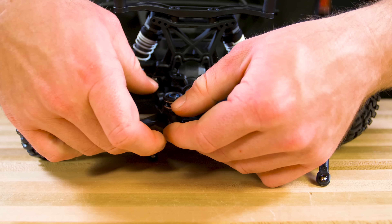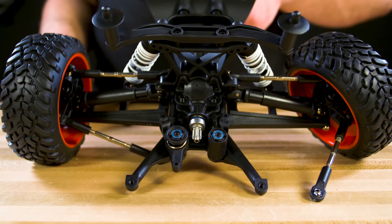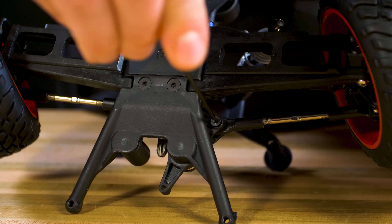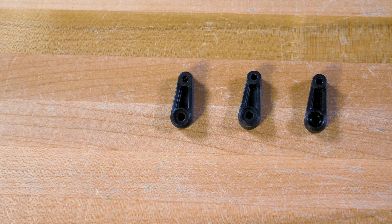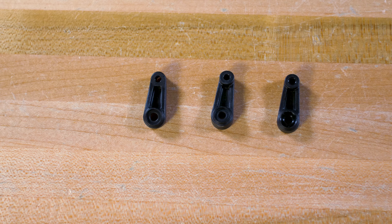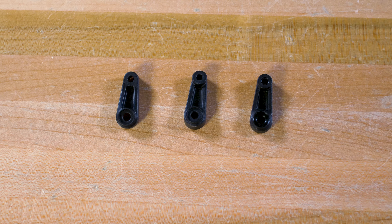Attach the link component to just one of the posts before putting the posts back in place. Gently work them into place and use the other shoulder screw to connect the other end of the link piece. Put the washers back in place on top of the bearings and reinstall the hardware to secure the posts. Now reattach the toe links.